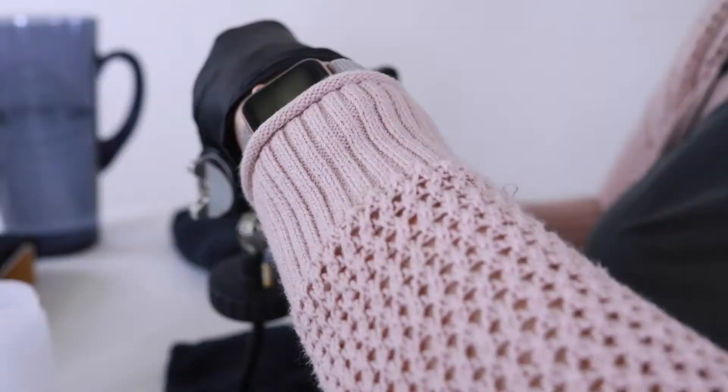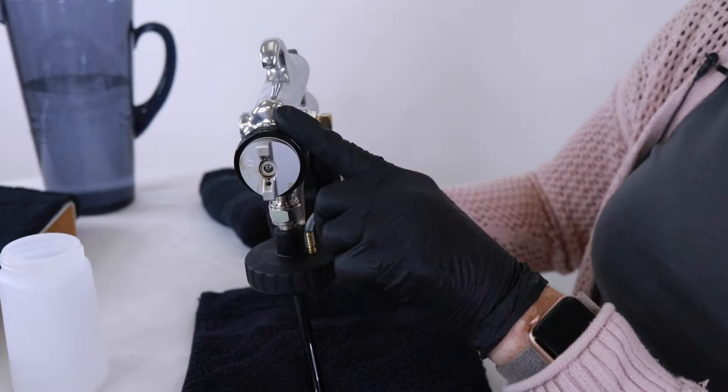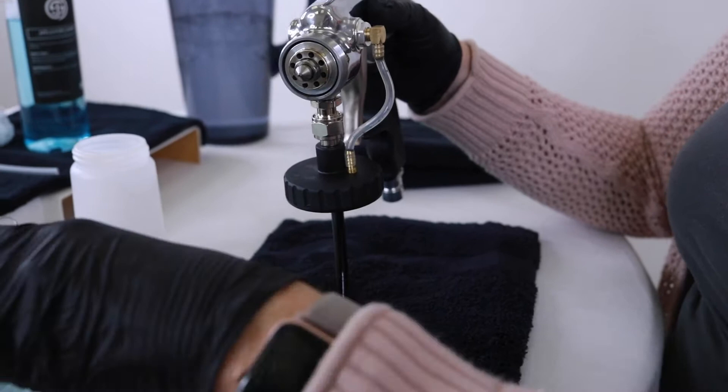Let that little piece fall into your hand or down on your towel — there it is. Pop that piece in the water. The next piece we're going to remove is the air cap ring, which is this black piece. Just simply unscrew it. With that piece comes the air cap — you can see all the build up. Just pop that in the water as well.